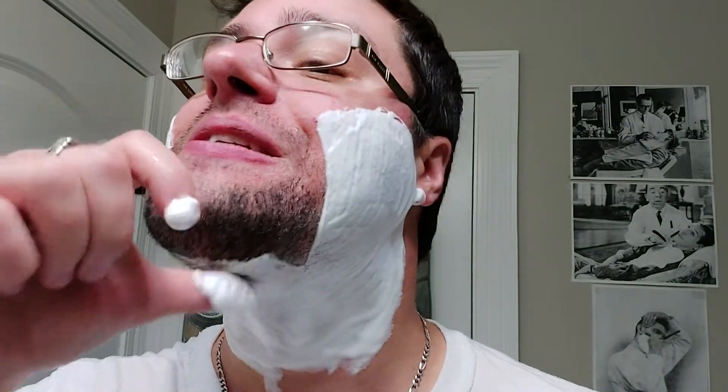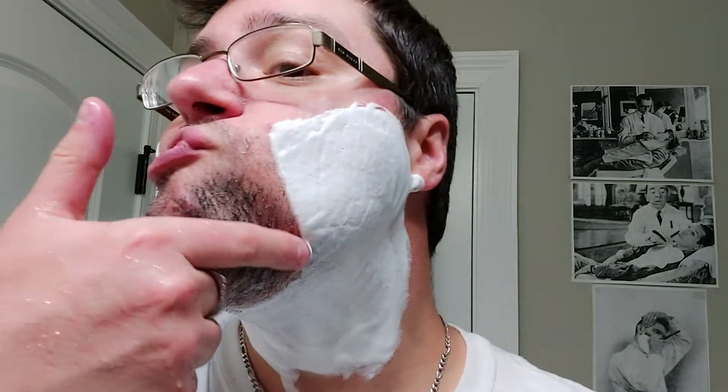Since I haven't shaved in a couple of days, it's going to be a little difficult to see on this first pass where I need to go for the line. So we're going to play it a little safe on the first pass.